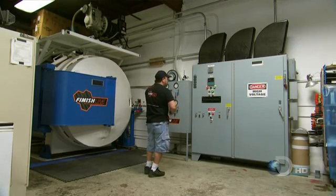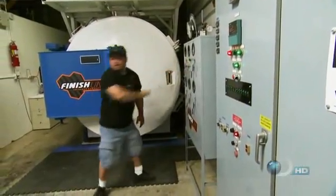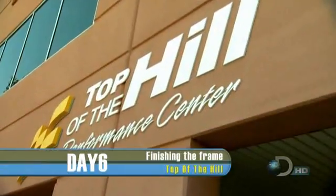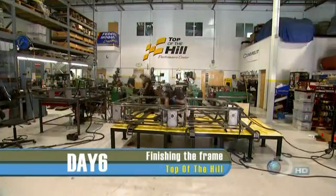As the temperature rises, the epoxy becomes more fluid, allowing all the layers to flow together. As that happens, pressure pushes down on it, and when it reaches a certain temperature the epoxy starts to cure and becomes really hard. With the legs in the oven, it's almost time for Terry's chassis to come home.